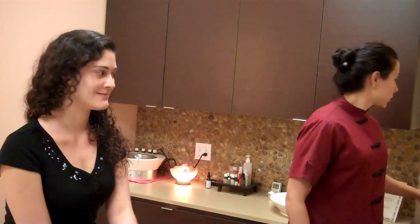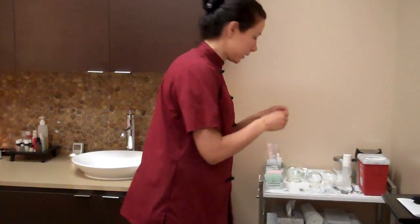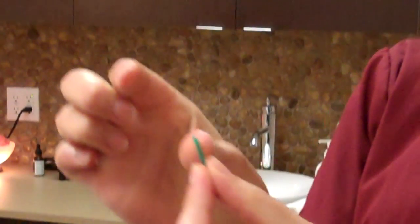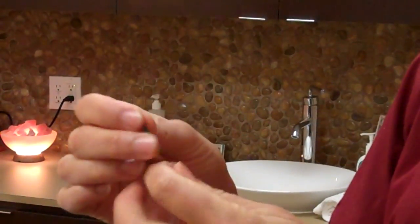We're going to use disposable needles today. They're very, very tiny. Basically they're inserted with a tube, and then there's this tiny needle — it's like a hair going in. So it really is not painful.